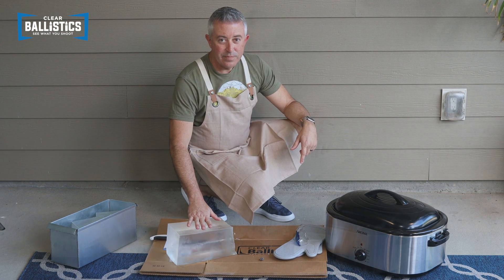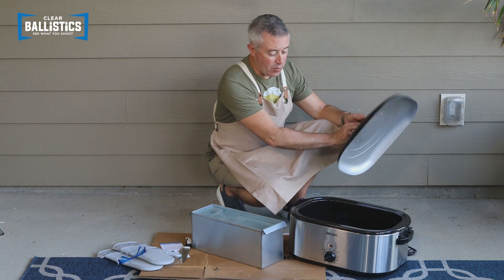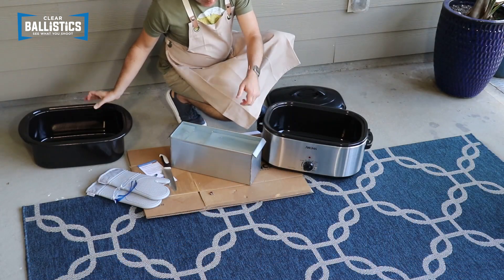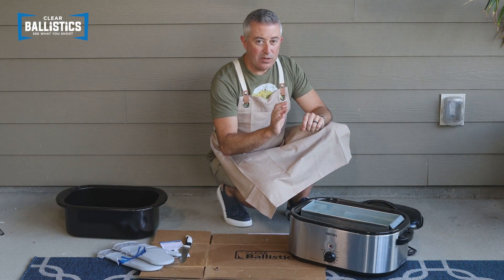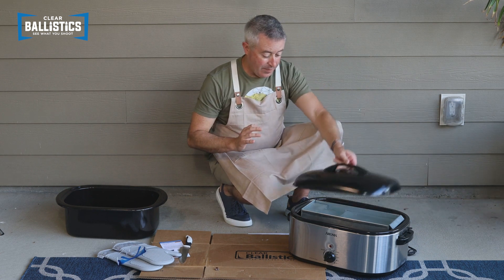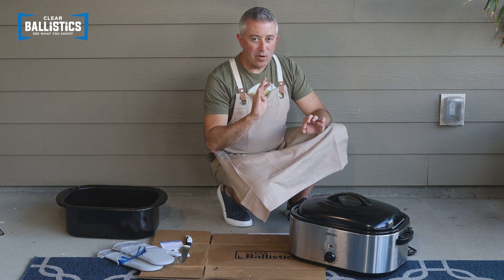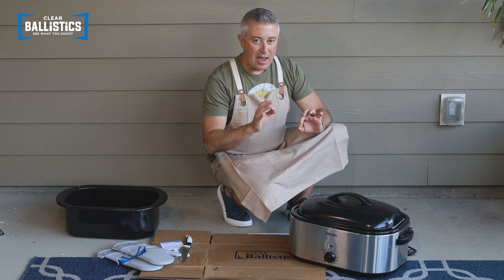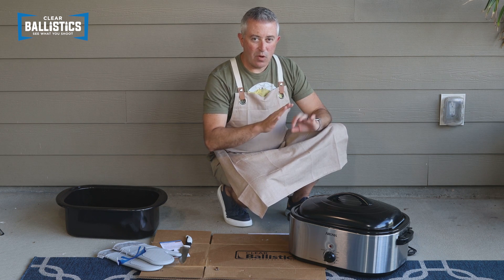We'll throw it into the roaster. We have chunked up our gel and it's ready to go into the roaster. Remove the inside lining of the roaster and put the mold right inside. Set your temperature between 250 and 270 degrees and always use the lid. You're going to want it in there for at least four hours, checking every 15 to 30 minutes. If there are any bubbles after four hours, leave it in a little longer to get rid of all the bubbles.